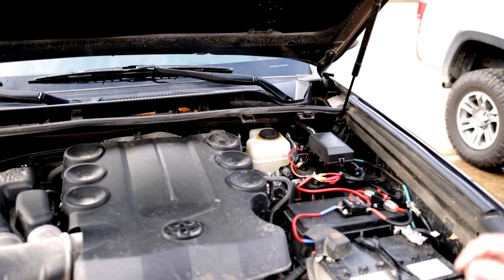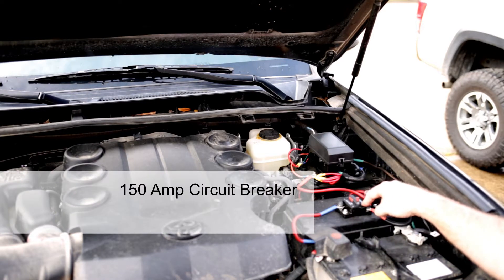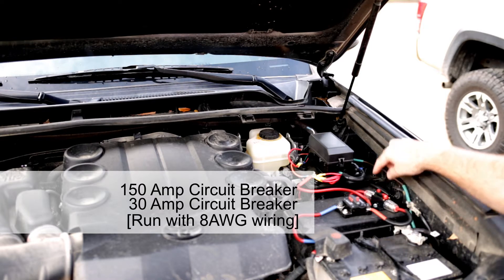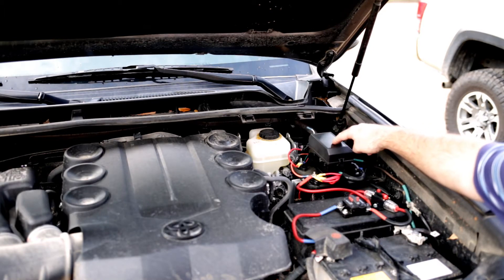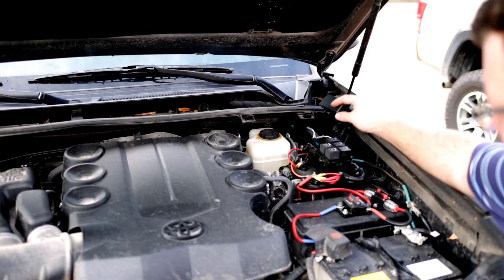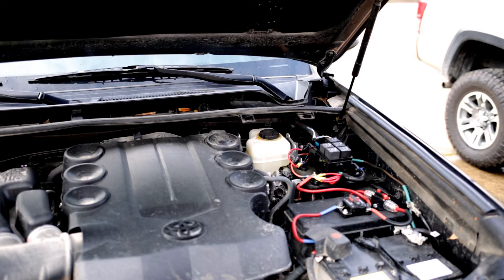So we have my battery right here, which goes to this 150 amp breaker, which then splits — one goes to a 30 amp breaker and this body ground as the two legs of that electrical system. The other one goes to this platform which contains five relays, and they're hooked up to all the ditch lights, bumper lights, and all those things.